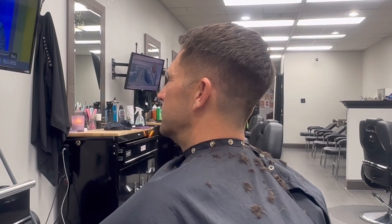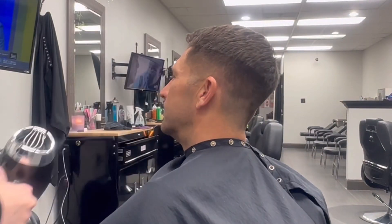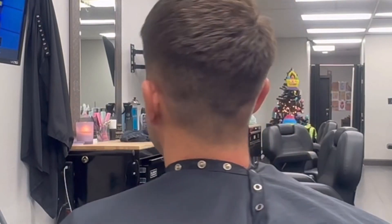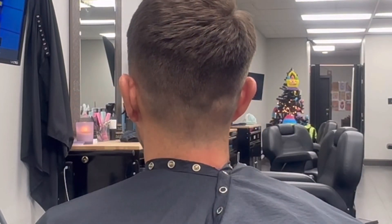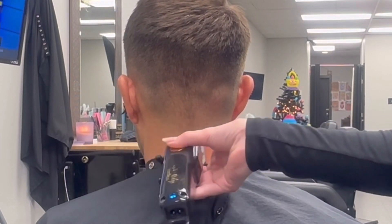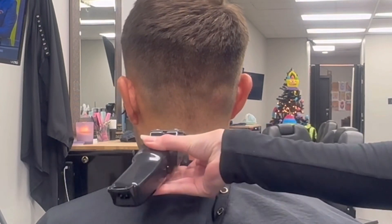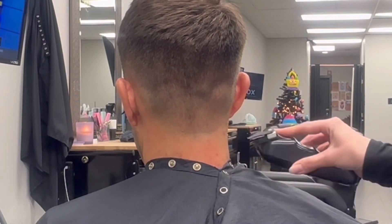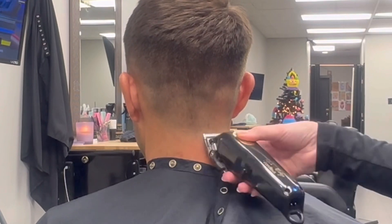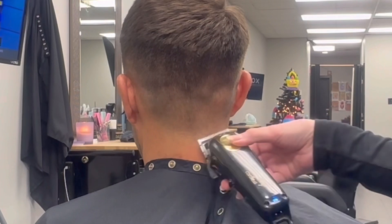Now I'm gonna clean off all my stuff and the client. As I'm cleaning I'm just double-checking everything. Going in to taper out the neckline — since it's a one it'll be pretty simple. I'm closing the clipper all the way to create a slight line, then turning them upside down to reach those swirls in the hair and keep the seamless hairline. Then I open slightly as I fade it up.